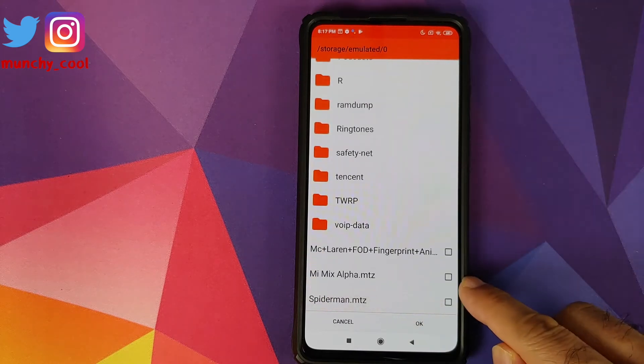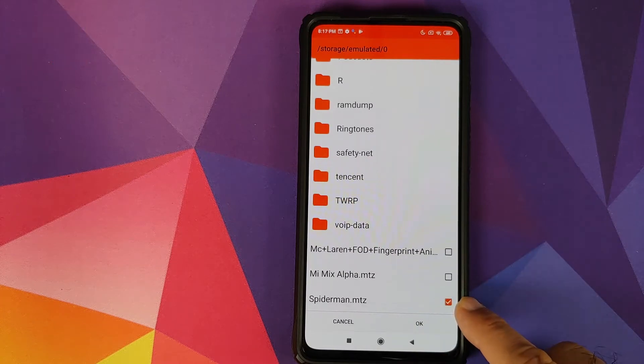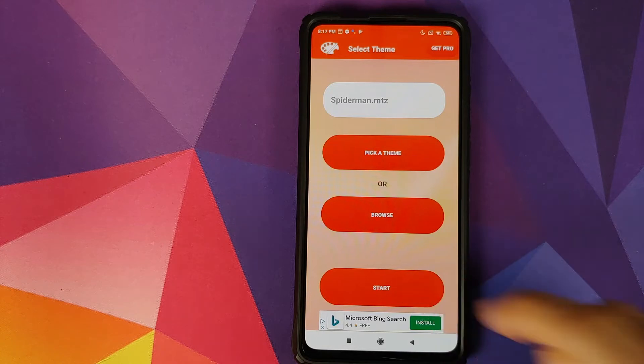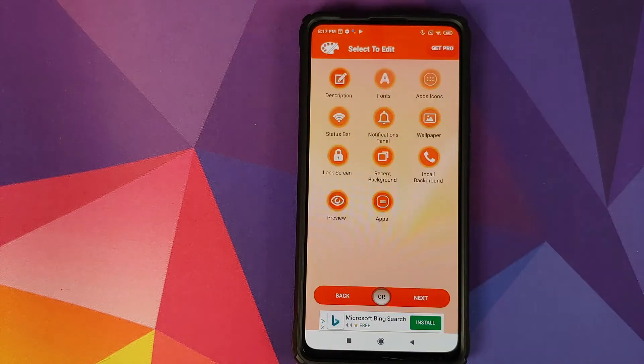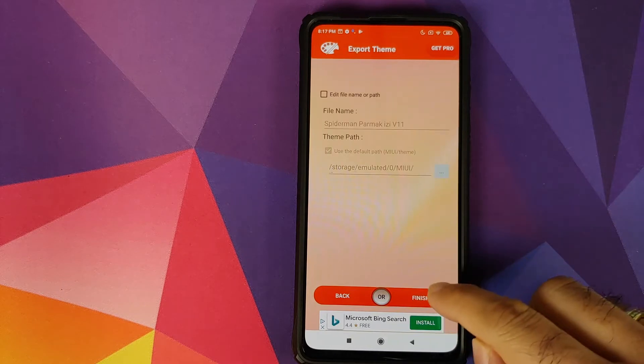In my case it is in the root directory. Select the file by clicking the square beside the name, then click OK. Next, click on Start, and if the application shows you an advertisement just close it. On the next screen click Next.